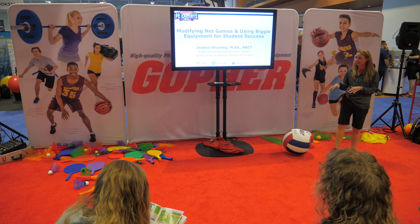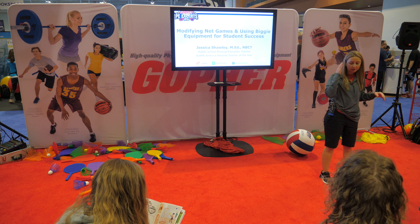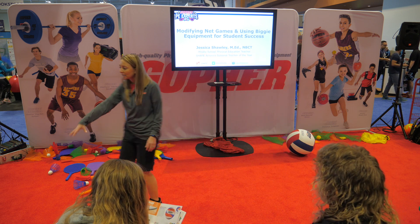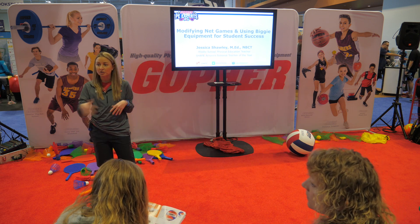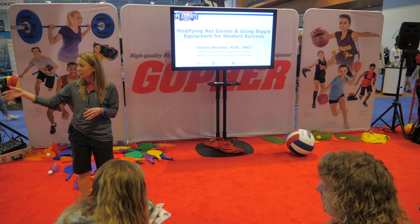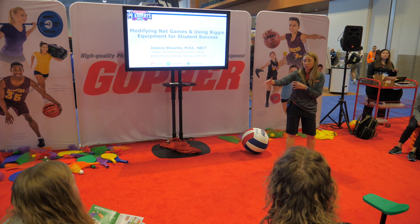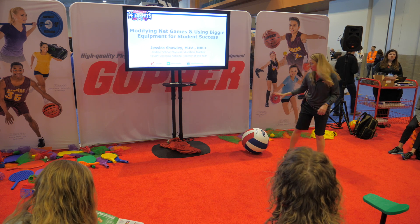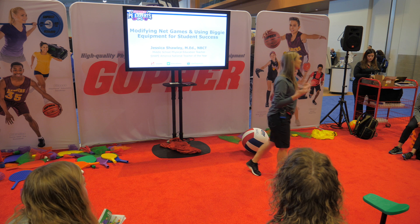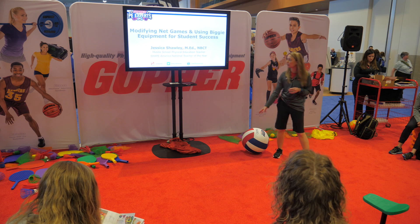Going back to the different sizes, I challenge them — maybe at the end of our net games time or in the middle of the unit — mixing up the sizes at my small-sided nets so they can choose which one to go to and challenge themselves. I have them experience all of them and then we talk compare and contrast: what was it like to use the big one versus the traditional one? Which one did you like and why? Because all the kids are different — some like the big one, some like the harder one. It's important to modify, mix things up, and have those options.